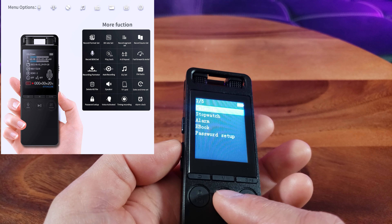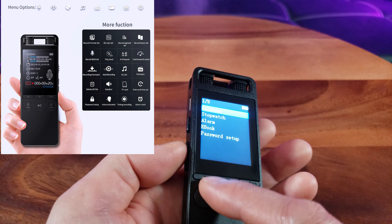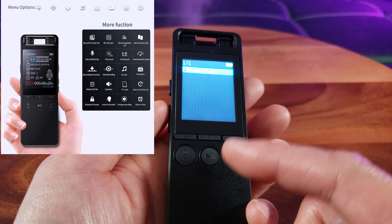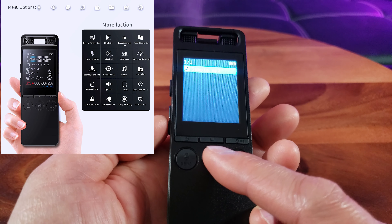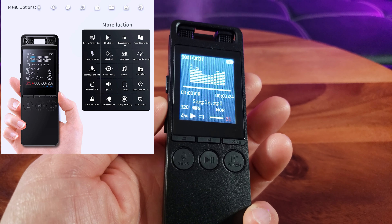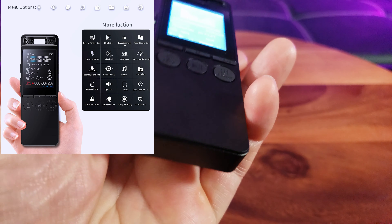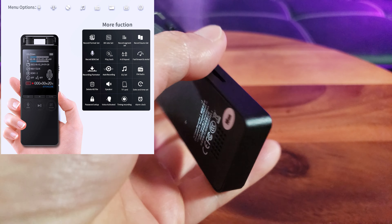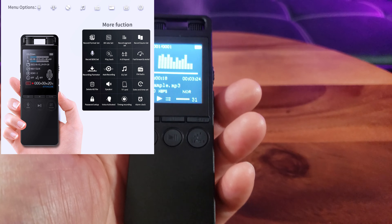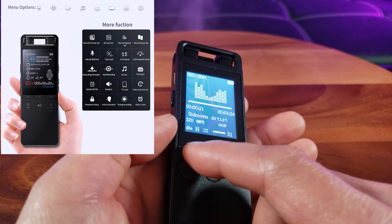Under tools, it has a calendar, stopwatch, and alarm. You can also set a password. There's also a folder view, and it has an MP3 player. Let's go ahead and play that — long press with the volume. That is awesome. I love this song — that is good quality music. Let's pause it and get out of here.